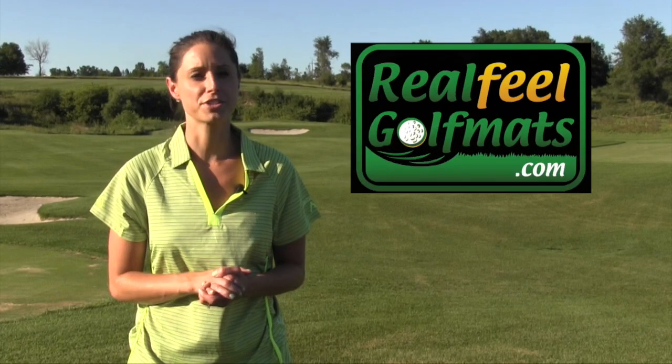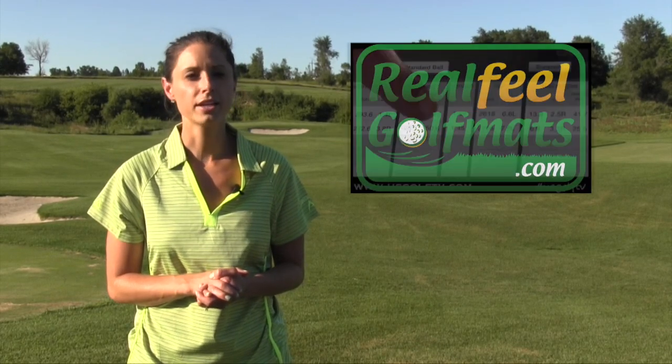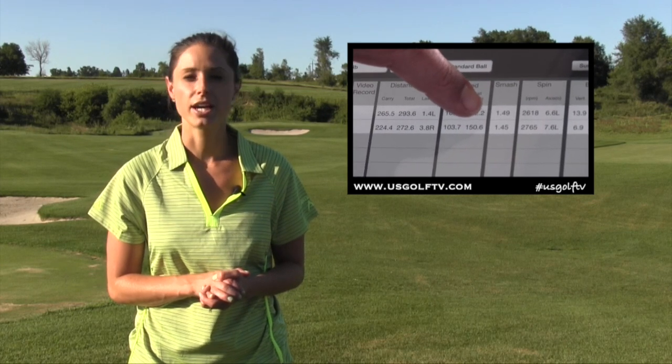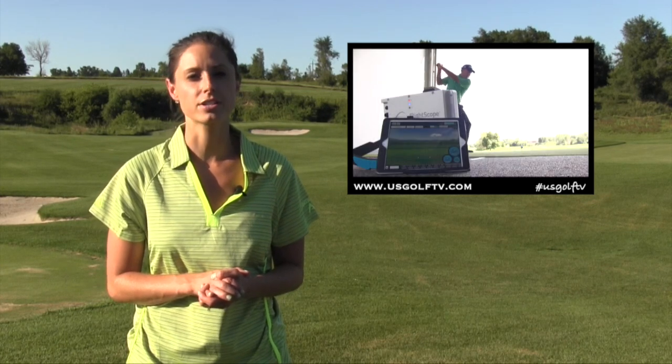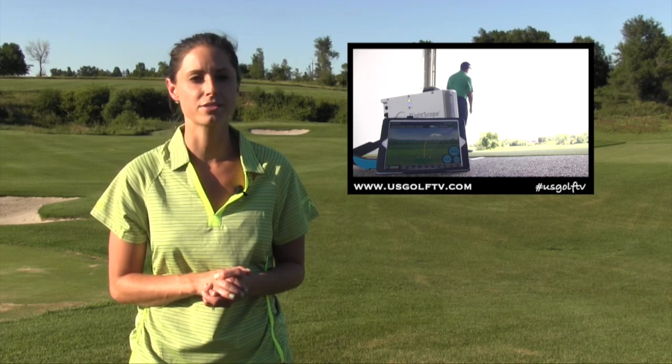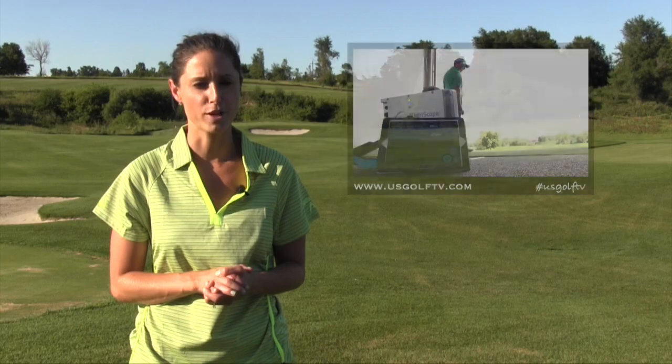Welcome back to US Golf TV, presented by Real Feel Golf Mats. Getting a better understanding of our games can always help us save strokes on the course. In this segment of Teaching with Technology, Todd Kolb is back to show us how the FlightScope X2 Elite is keeping his academy on the leading edge of golf information.